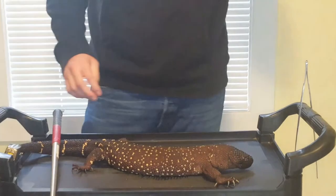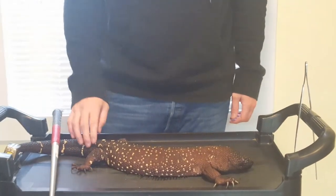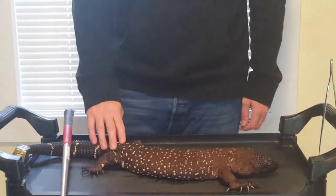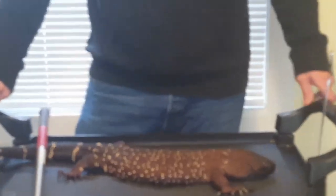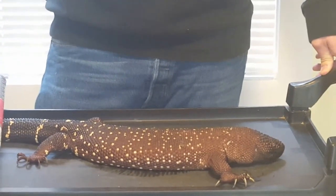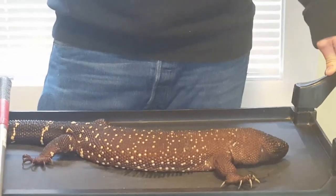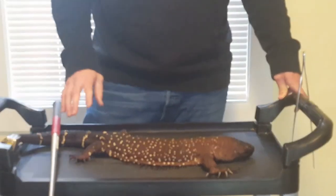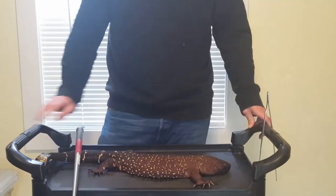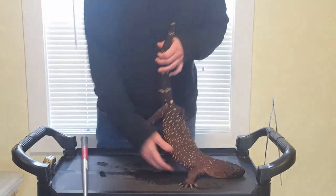This is a line-bred high black from Steve Angeli's line. If you want, you can zoom in on it. This is generally going to be lower yellow than the exasperatum, and quite a bit bigger at maturity from what I've been told. Since this is the high black line, they've been selectively bred to have less yellow.